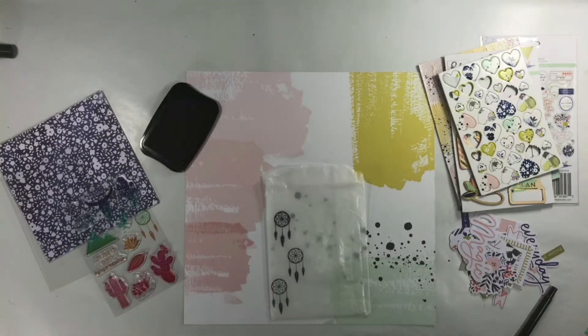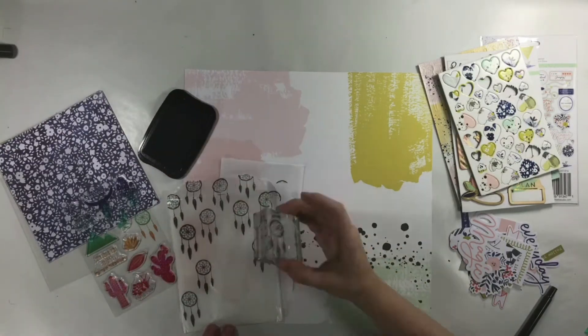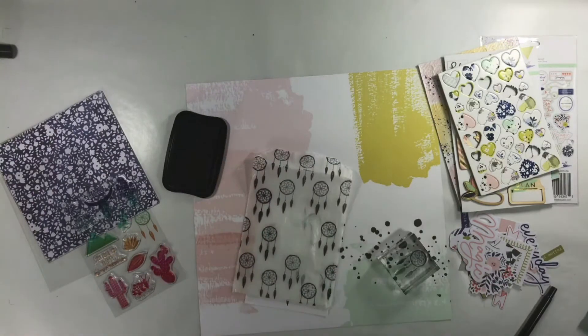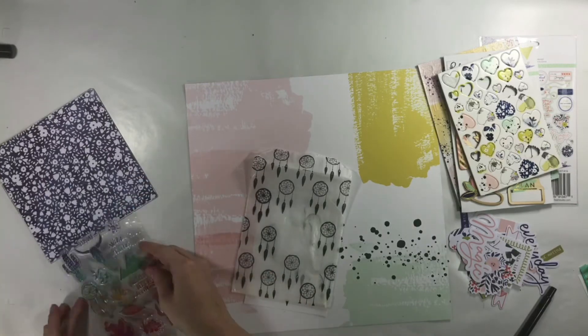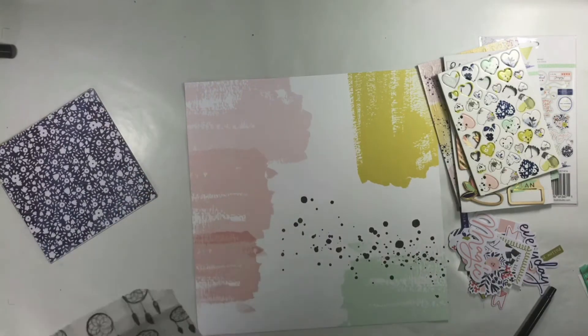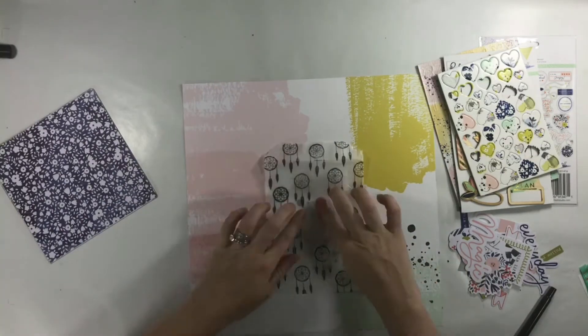This stamp set is one that I picked up at Michael's and I just loved the little dream catcher — I thought that would go perfectly with the title I'm going to use. I used Stazon for that. I was a little worried it was going to smudge because the glassine bags are quite shiny, but there were no issues with that whatsoever.